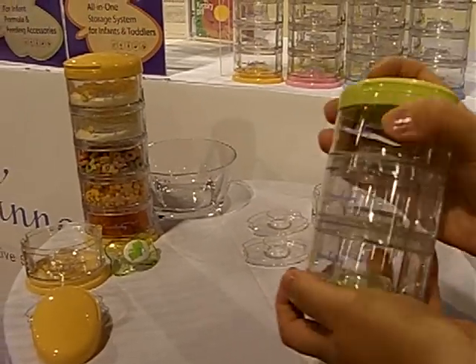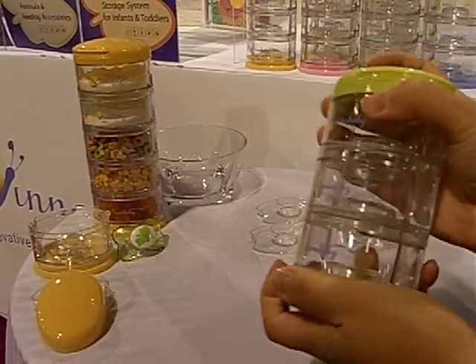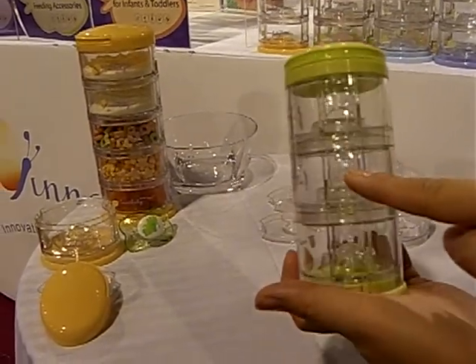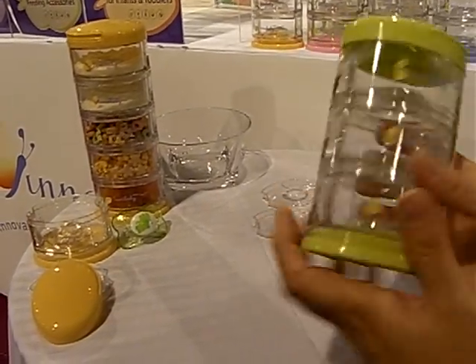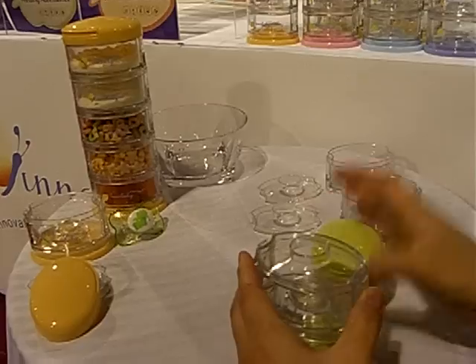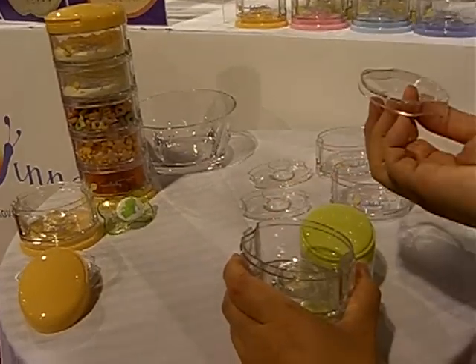You know that this Pack and Smart is not going to come apart in your diaper bag with the SecureClick design. And to take it off, you simply locate the oval imprint and press to release the unit above. And to remove the inner lid, you simply pull up.